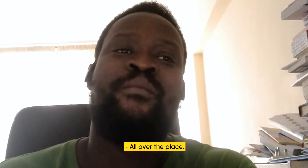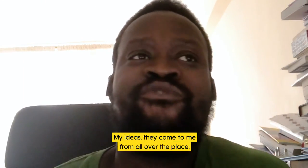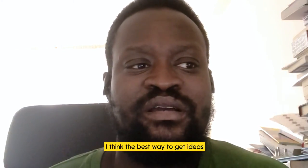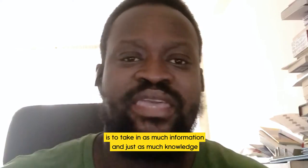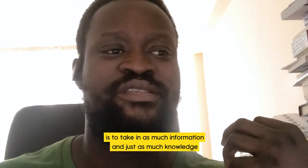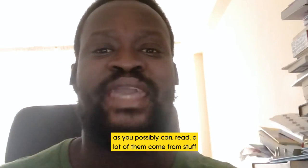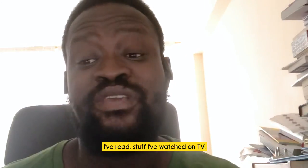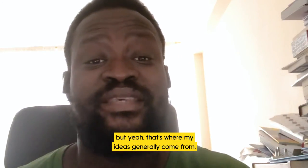My ideas come to me from all over the place. I think the best way to get ideas is to take in as much information and knowledge as you possibly can. A lot of them come from stuff I've read or stuff I've watched on TV — but yeah, that's where my ideas generally come from.